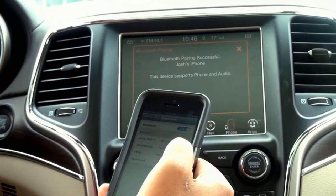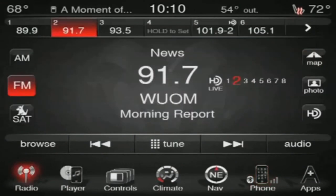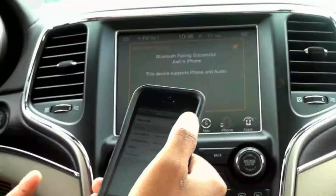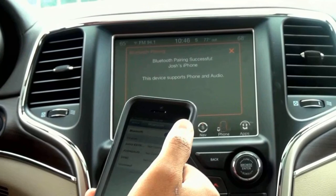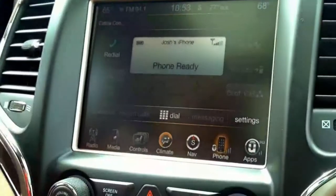It is now successfully paired. It's now going to give me the option of not only streaming phone calls right through the radio, but also audio as well. So any music I may have saved to my phone, I can play right through the car's sound system. I'm now going to push OK here.